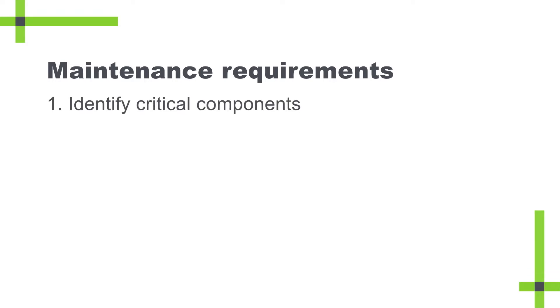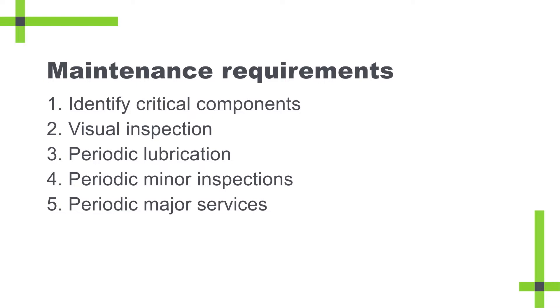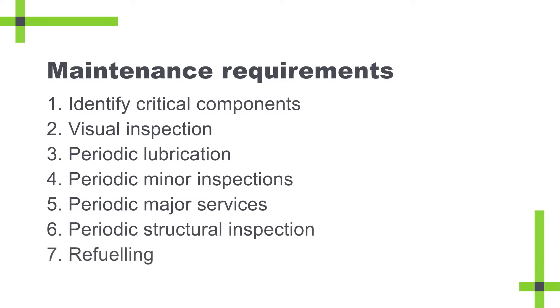The seven elements are: identify all critical components; visually inspect before and after every shift; periodic lubrication; periodic minor inspections; periodic major services; periodic structural inspection; and refuelling. Let's look at each of these in more detail.